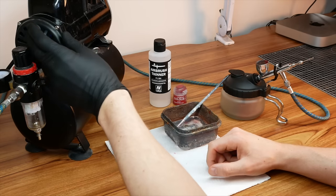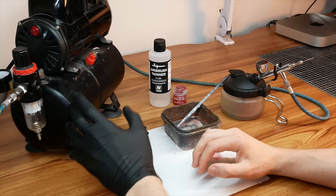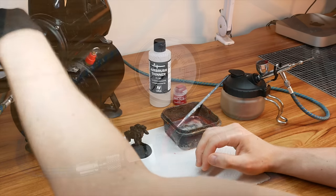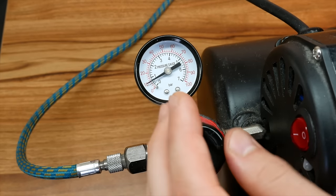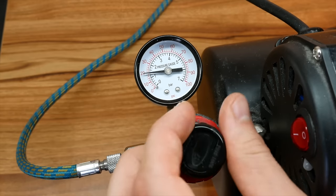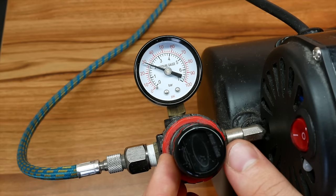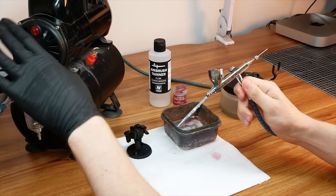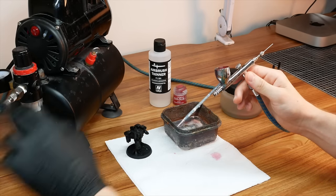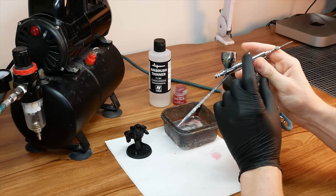I'll hit the on switch — that sound is the tank pressurizing. I'll turn the regulator clockwise until I hit 30 PSI. Now that the pressure is at 30 PSI it's coming down the air hose and into the airbrush, and I'm controlling it with the trigger.